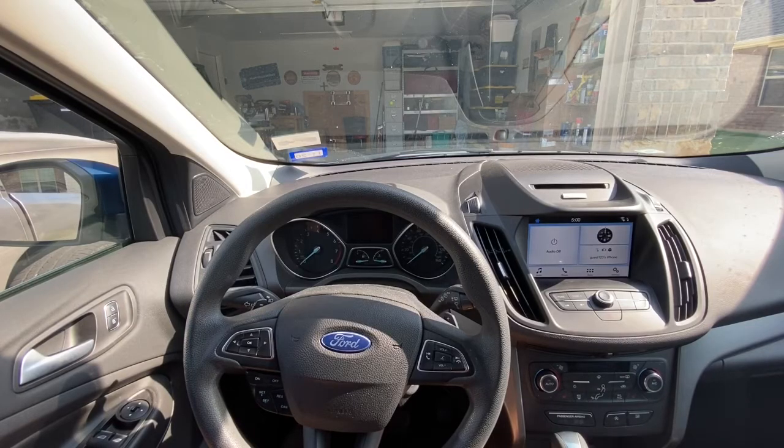Hello Internet, this is Scott with Scott's Garage right outside my garage. In this video I will show you how to reset the oil change required light on the dashboard. Keep watching.